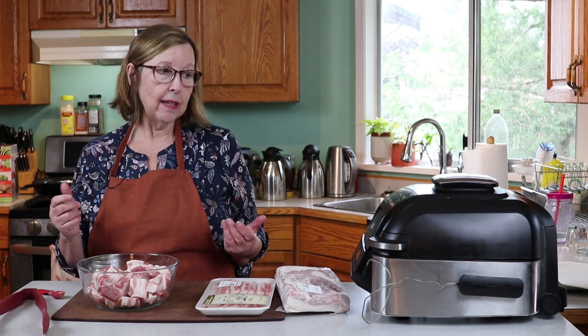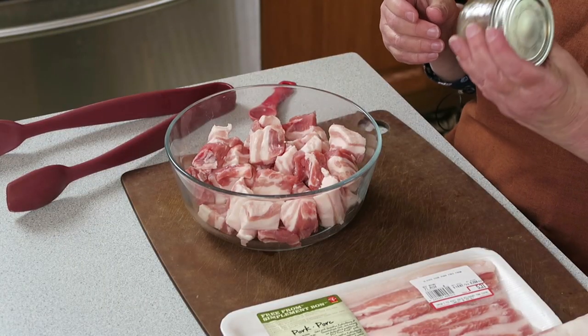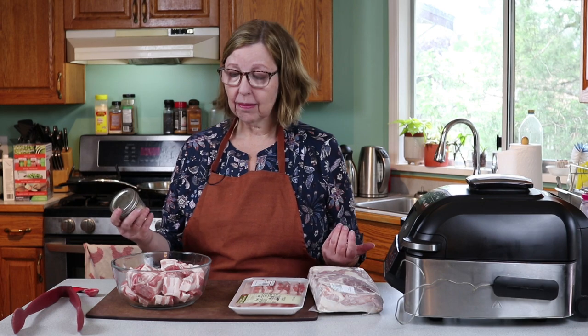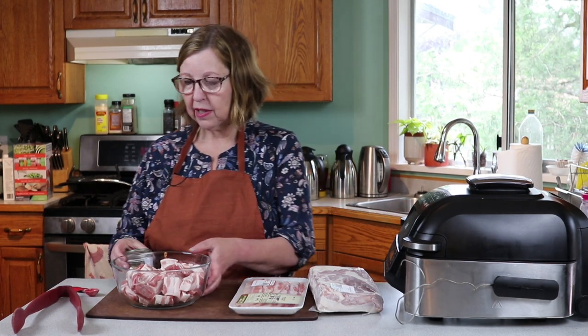The air fryer makes it super crispy and super fast. You don't need much in the way of seasoning. I use a mix of kosher salt and white pepper because I'm sensitive to black pepper, but you can use black pepper or a favorite seasoning that you're okay with.